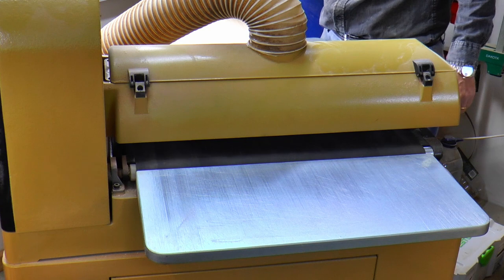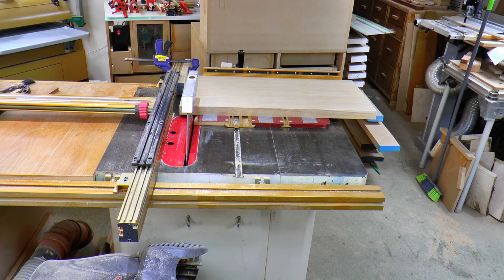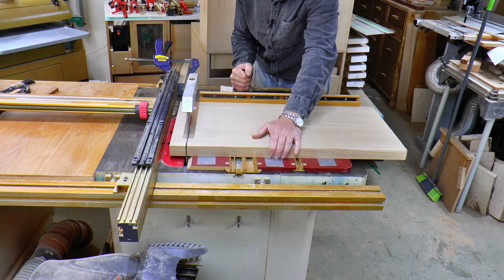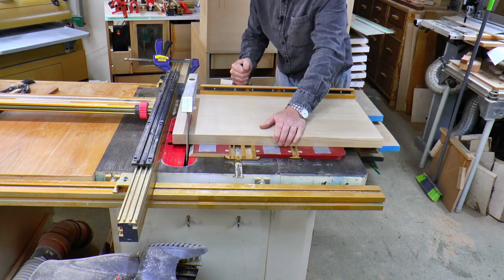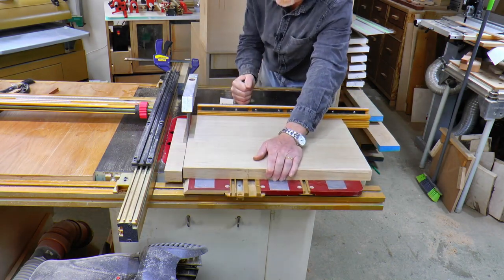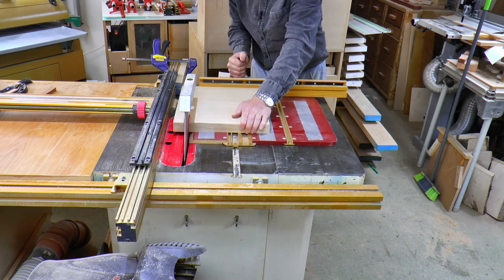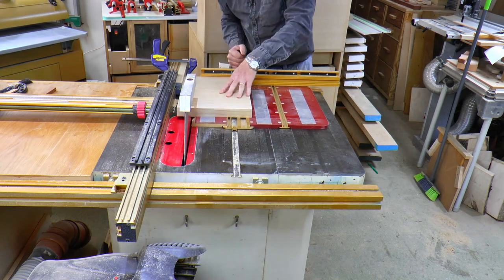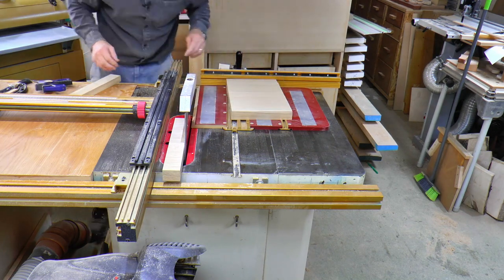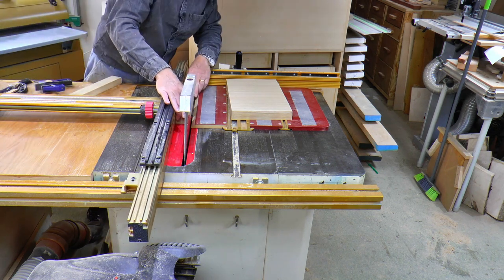Once the board is flat I can move across to the table saw and cut it into strips. I set the board on my Incra right-angled jig, pushing it up firmly against the block clamped to the fence. This allows me to ensure each piece is cut to exactly the same size without having to measure, but also stops the pieces getting trapped between the fence and the blade once they're cut. Once the board becomes too small to safely hold on the right-angled jig, I set the fence to the width of one of the pieces and finish the cuts.